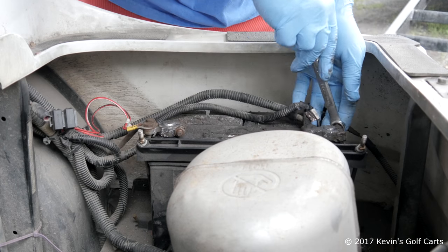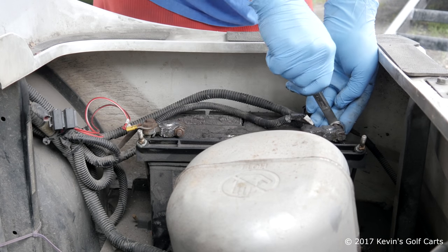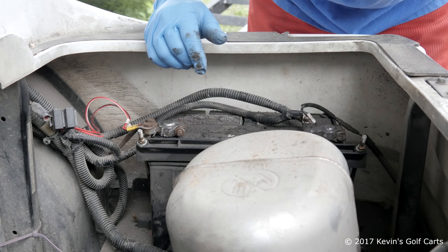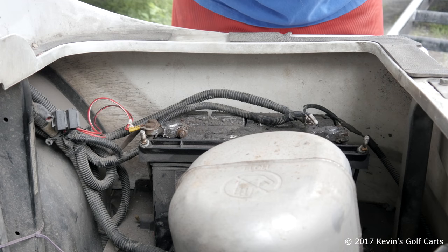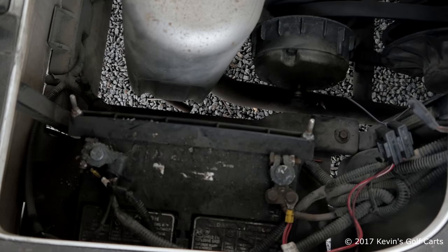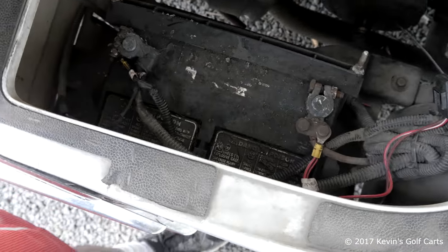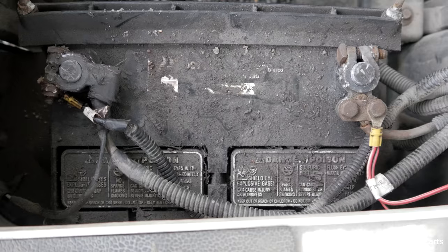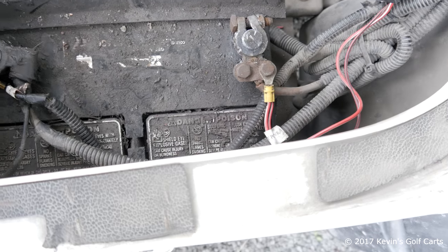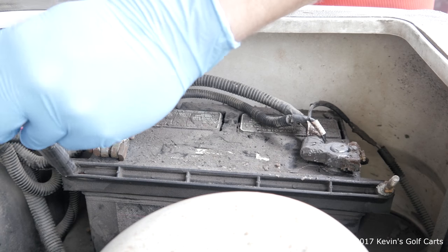This battery has seen better days for sure. We'll do a quick tighten — these are 12 millimeter on the Yamahas, the factory connections. All right, we're good and tight. We should start — okay, awesome, easy fix. I spoke with the customer: they want a new battery because this could happen again. It did happen as I was loading it on the trailer. We'll change the battery and put new terminals on both sides, negative and positive, to eliminate that as a possible issue.